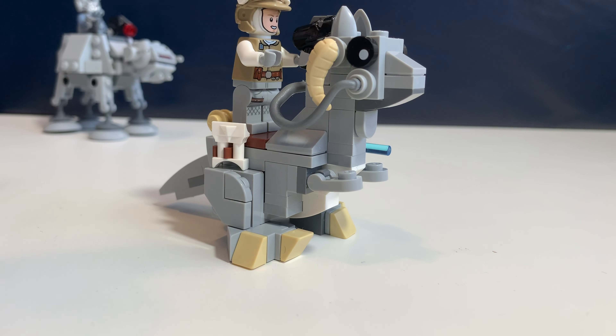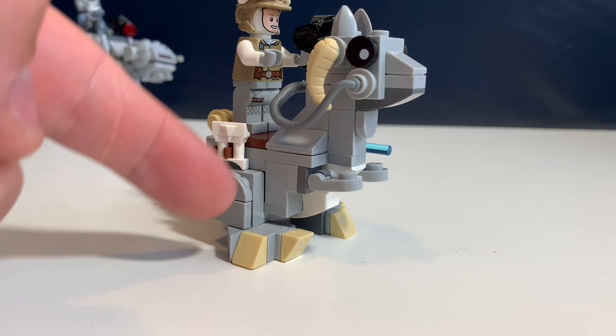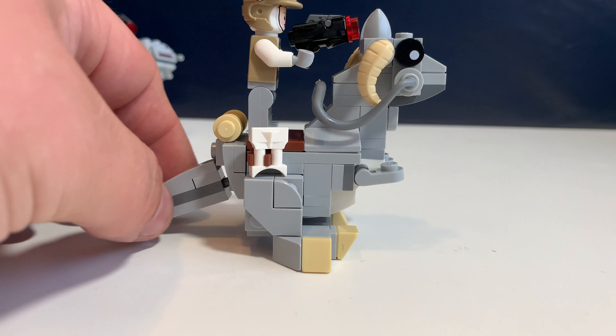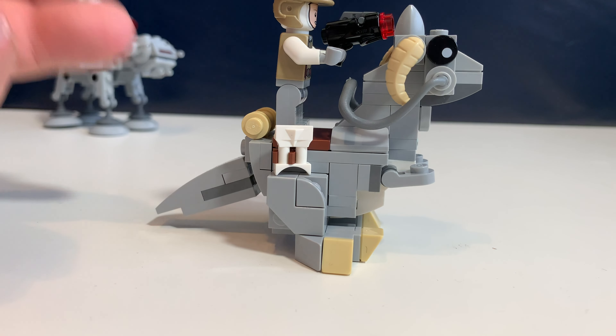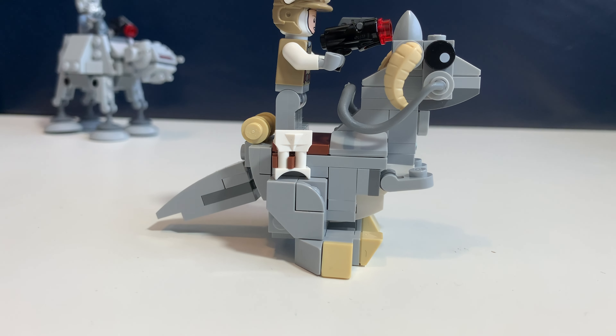One more thing they could have done: these legs are not movable, so this is the only position it gets, and I think this is just a little bit of a missed opportunity.